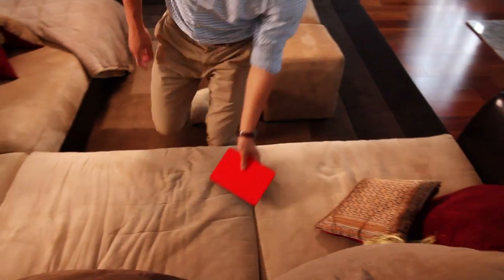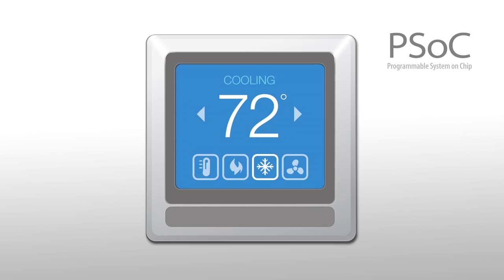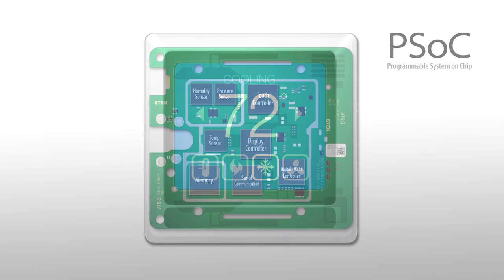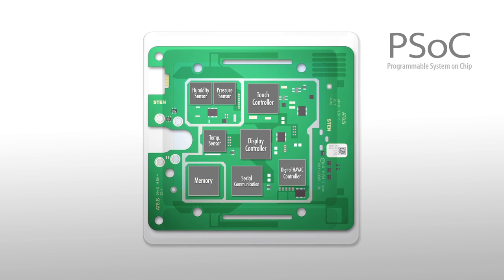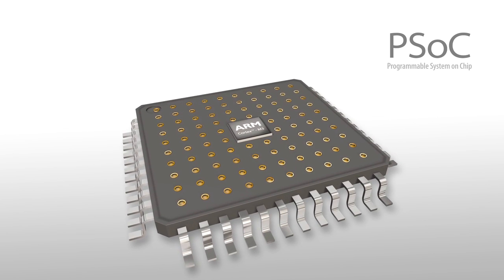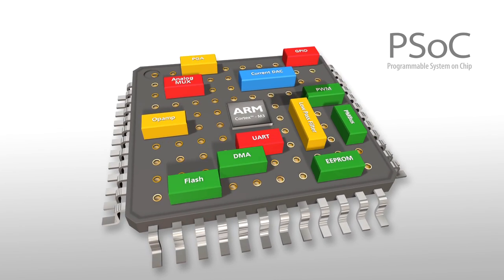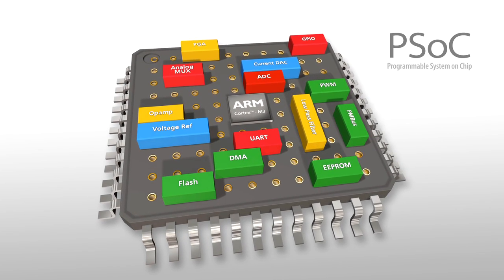The embedded computers of yesterday now need to interface with sensors to talk to the physical world. PSoC is the simplest way to implement such systems, by combining an ARM Cortex M-Class microcontroller with a programmable analog front end for sensor interfaces, and a digital fabric to implement custom peripherals.